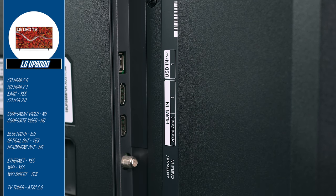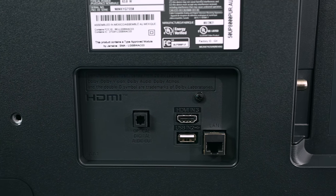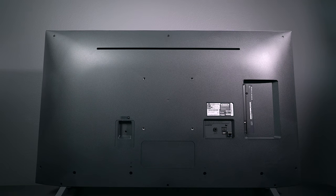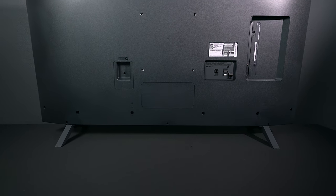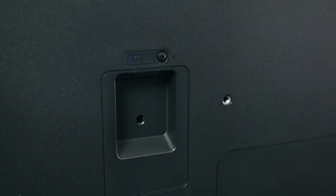When it comes to inputs, the LG has three HDMI 2.0s, two USB 2.0s, an Ethernet connection, an ATSC 2.0 tuner, and a fiber optic audio output. The 50-inch model has a VESA wall-mount hole pattern of 300mm by 300mm, and just about any standard wall mount will work. If you have older equipment like VCRs or DVD players without HDMI outputs, you'll need an adapter to convert it for use with this TV.